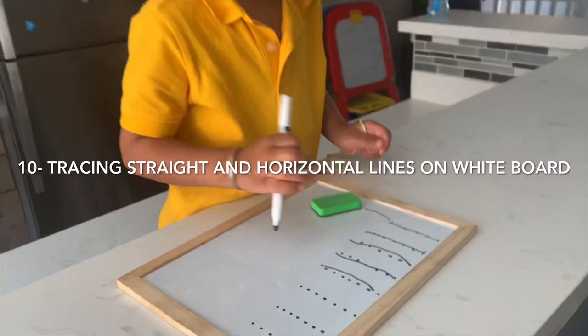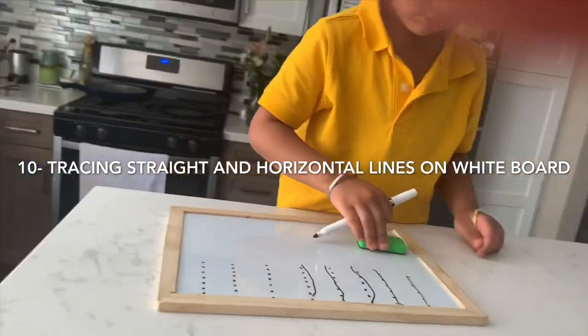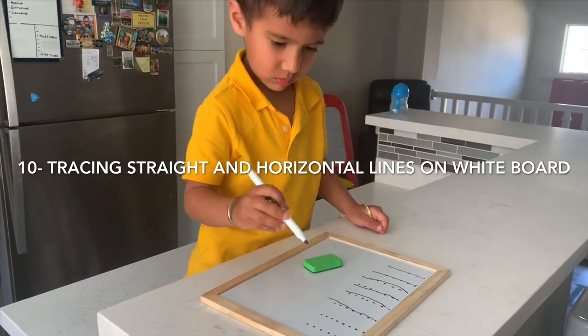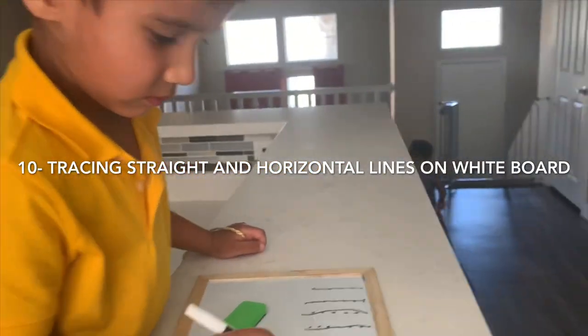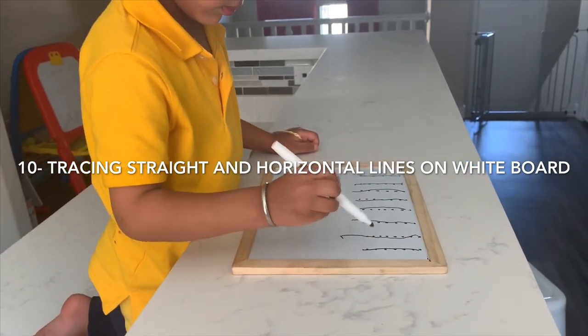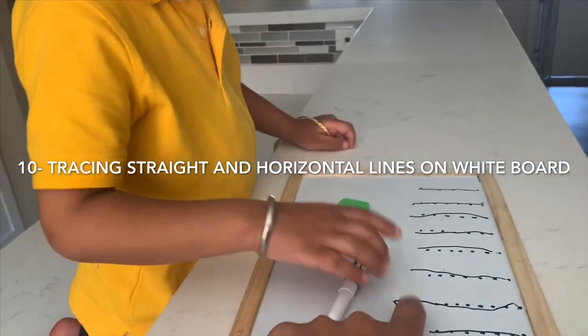Number ten — finally we are on an actual whiteboard with a marker, tracing horizontal and straight lines. Trust me, Rig is having so much fun and he is so ready to start writing like a big boy!